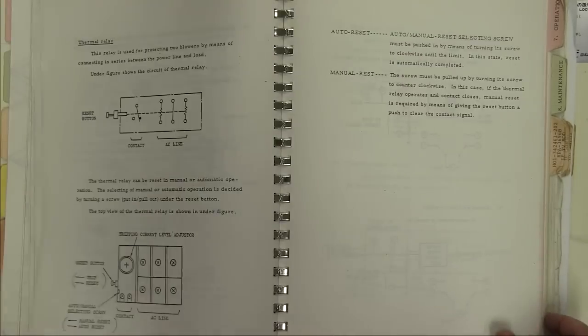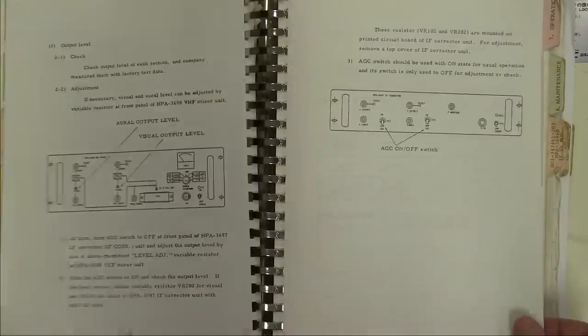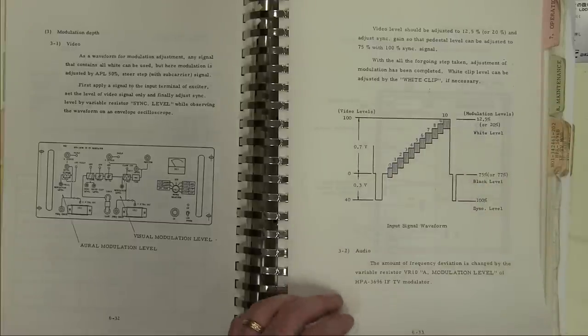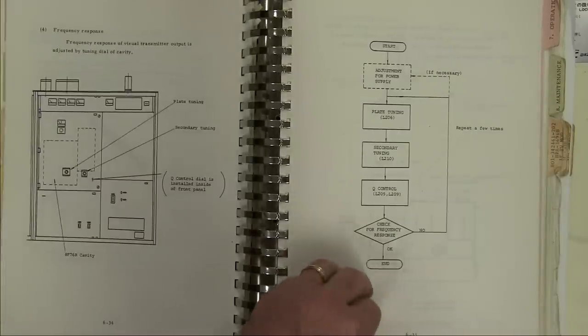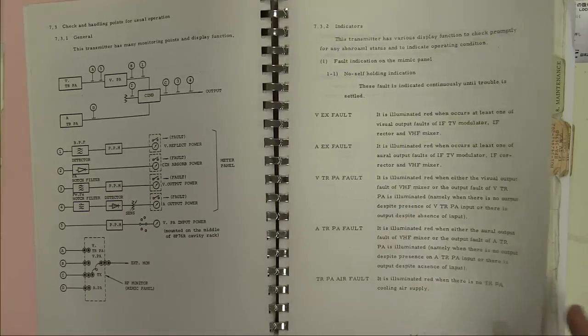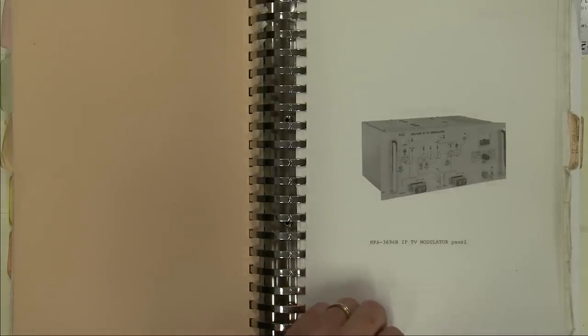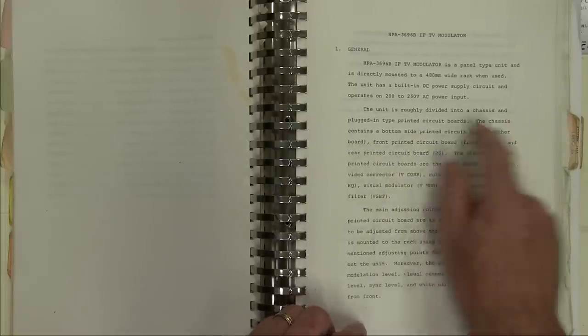The plate power supply, power supply circuit, frequency response, adjustment — now we're getting into the video: input signal level waveform, modulation voltages, adjustment. Height of the tuning plate, length of the quarter resonance bar for the secondary tuning. Emergency control stop, maintenance. And here's what we'll look at first — the IF modulator section — which contains all the circuit descriptions, adjustments in detail, full circuit diagrams, and parts layouts. It's roughly divided into a chassis and plugged-in type printed circuit boards.